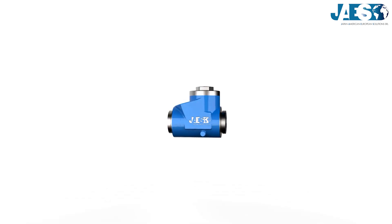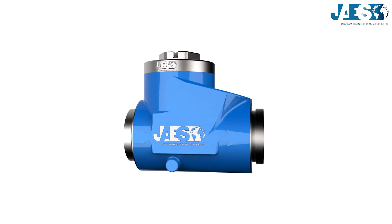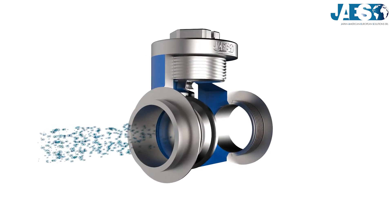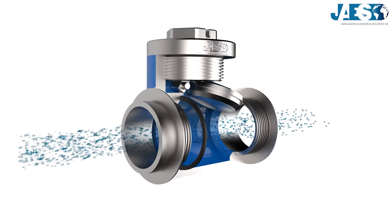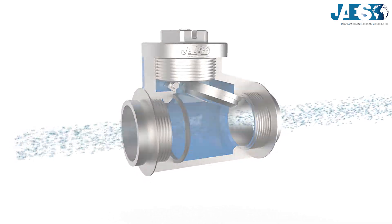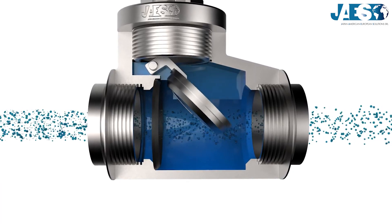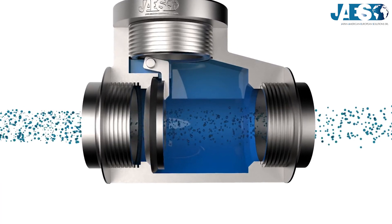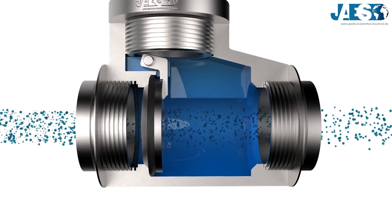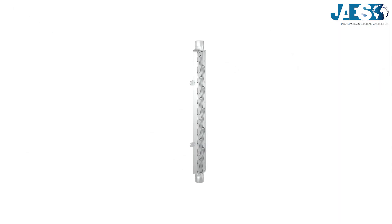Most check valves, such as the swing check valve, usually have a moving plug activated directly by flow pressure. When fluid flows in the correct direction, the plug is open, allowing the flow, whereas the plug returns to the closing position if the flow starts going the opposite way, impeding the reversal of the flow.